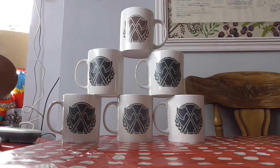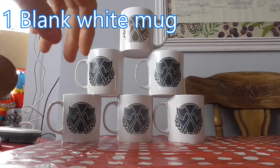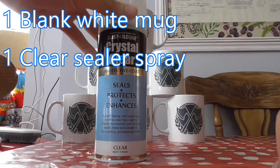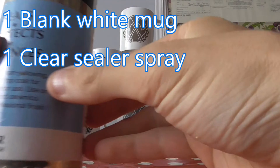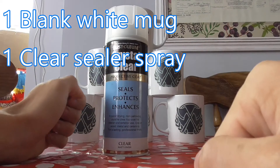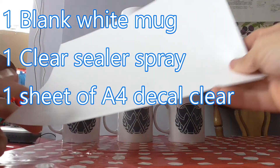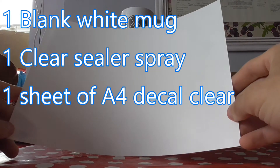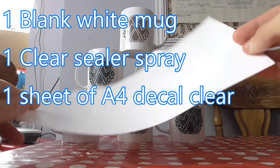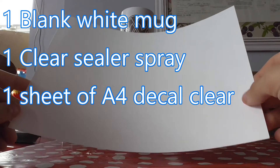For this, you will need a blank mug - pretty simple. You will need some clear adhesive spray. I'd recommend looking for ones that say non-yellowing, because that is something we'll talk about in a bit. It is very important that it has non-yellowing. You also need some decal A4 water slide paper, clear, because this is what you're going to be putting your design onto.